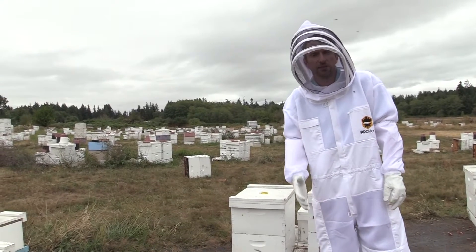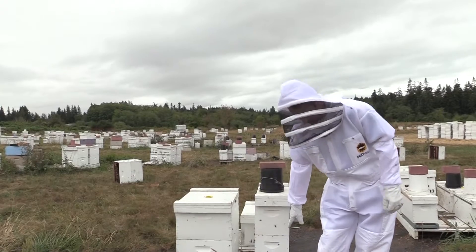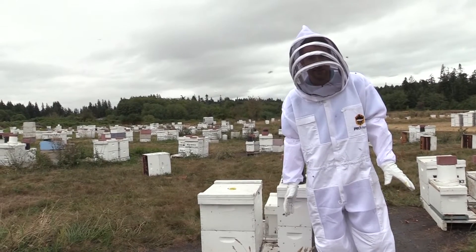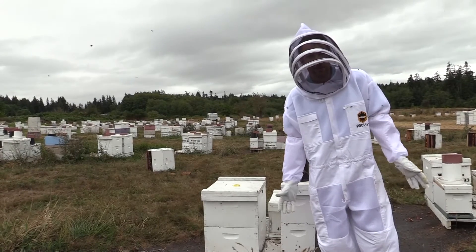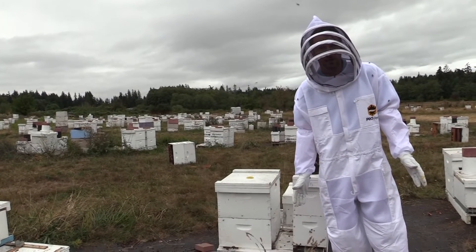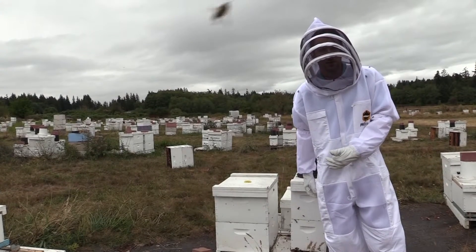Today I'm going to show you this five-frame nuke. On May 1st I made a five-frame nuke and I put one of my Lamborghini queens in that box as a queen cell. I've done previous videos on how I make my queens. This video is going to be a follow-up to show you what it looks like inside that nuke. Today is August 17th, so it's only been 17 days.